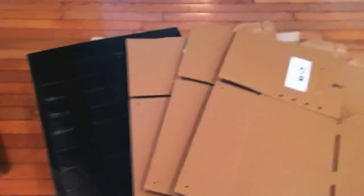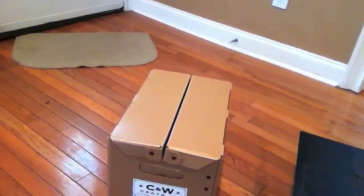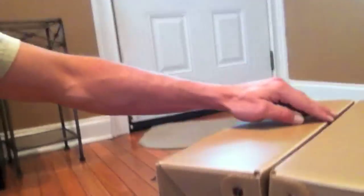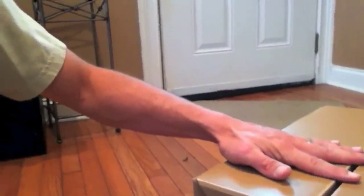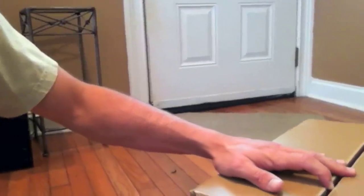I wanted to fill you in on it and show you them. Here they are — the C&W Crate Company boxes, and one right here you can see that I've already put together since I received it today. It looks pretty good. You do have to do the fasteners — if I can show you this a little bit, these right here I do have to put in. In terms of strength, they're very, very strong.